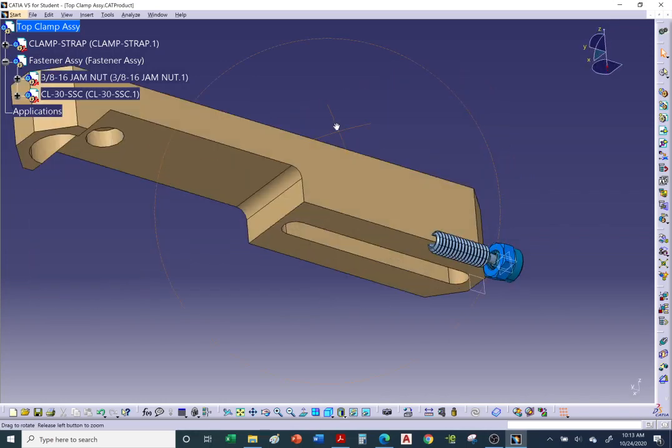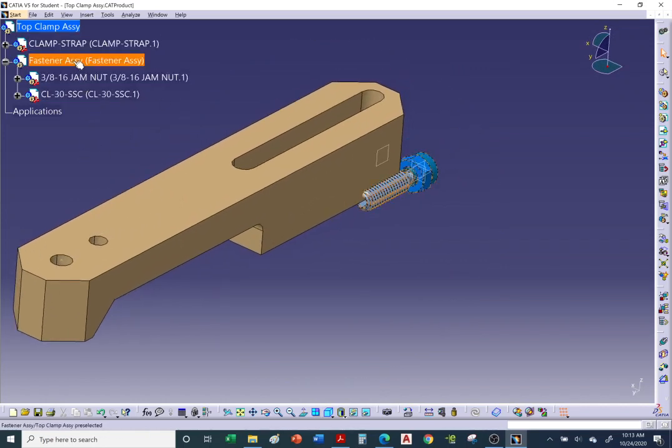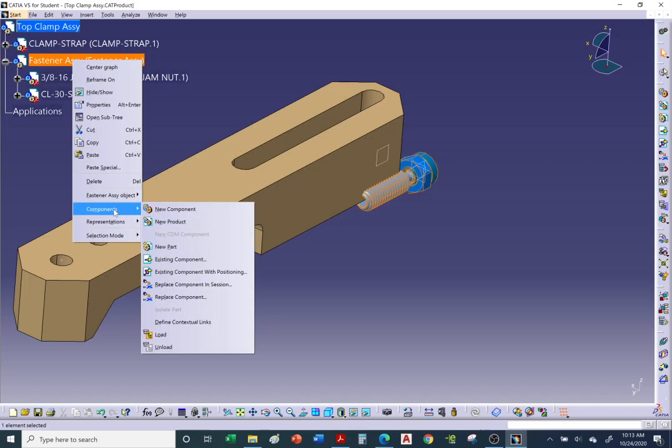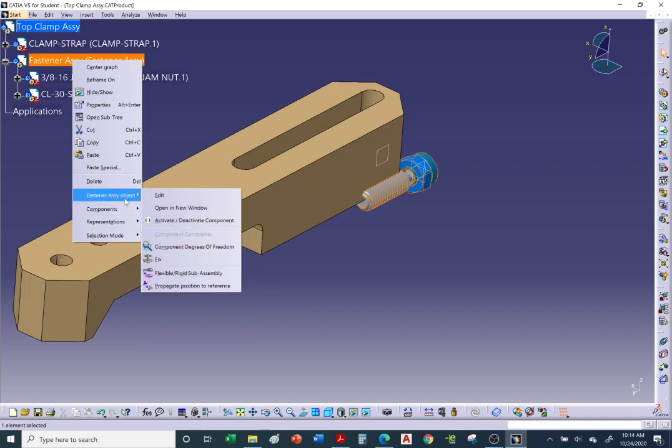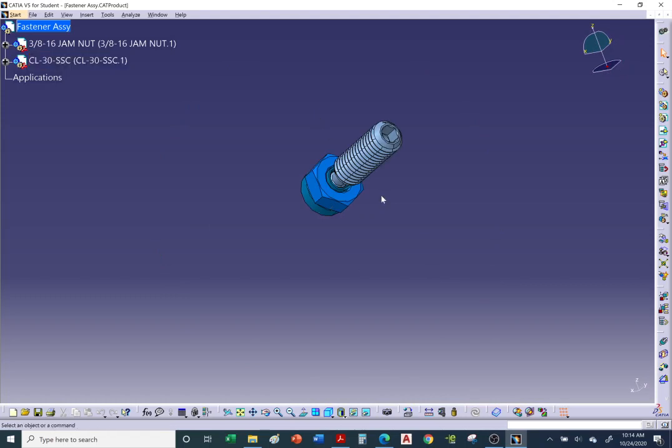Now we need to organize this binder. I'll open it in its own window — right-click and select 'Open in New Window.' Then go to Window > Tile Vertically so we can see both the fastener assembly and the top clamp assembly at the same time.